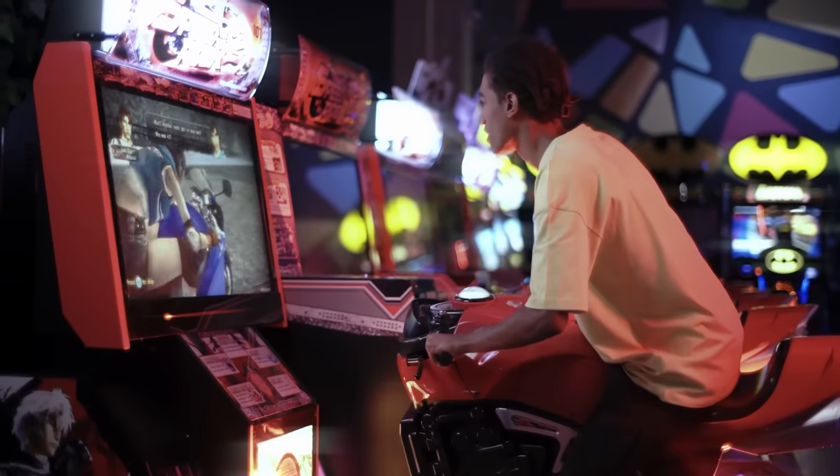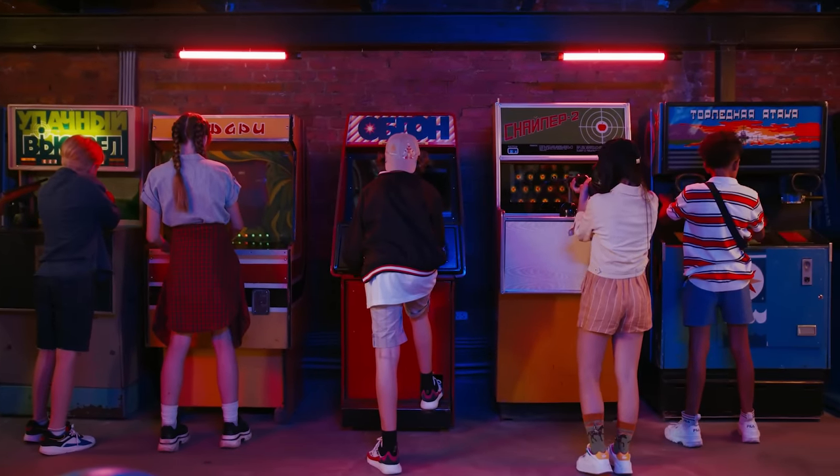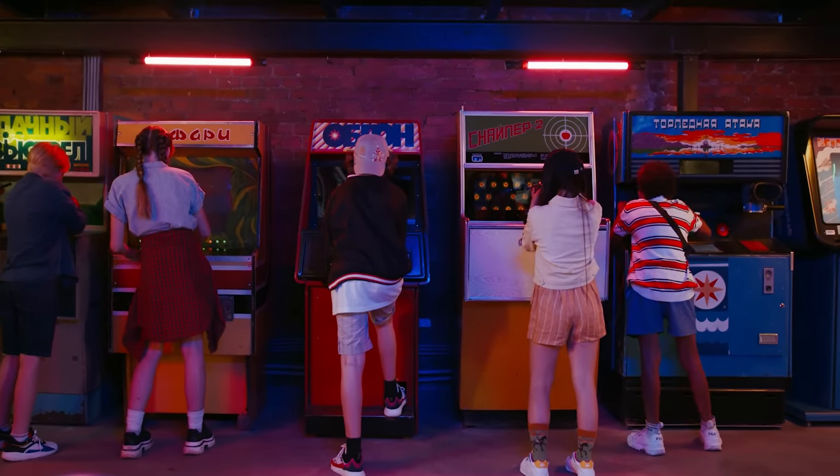It wasn't long before these machines started to fail as they were being punched by children and adults all day, and Capcom would go on to ship the infinitely more successful Street Fighter 2 with the six-button control layout we still use today. But that was arcades — you could Frankenstein your own controller just for your game. It would be expensive, but the sky really was the limit.